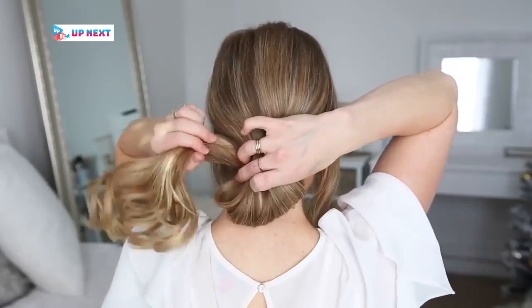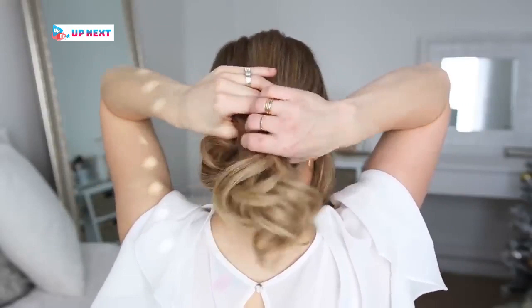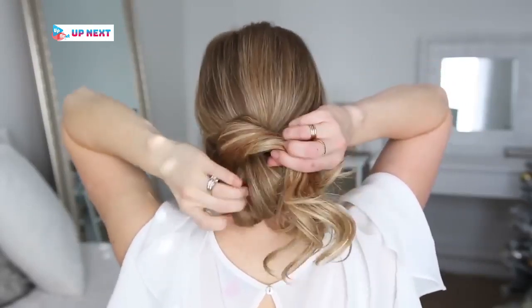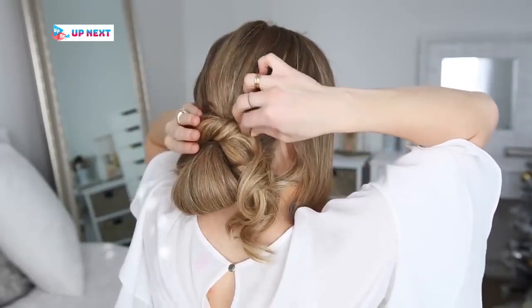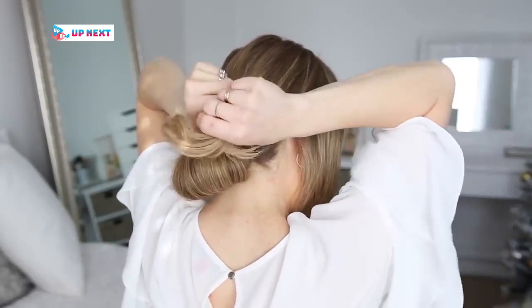Then I'm going to take the hair left sticking out and wrap it over the bun, pinning it on the right side. Then with the leftover hair I'm going to wrap it over the bun towards the left and pin it on the left side.